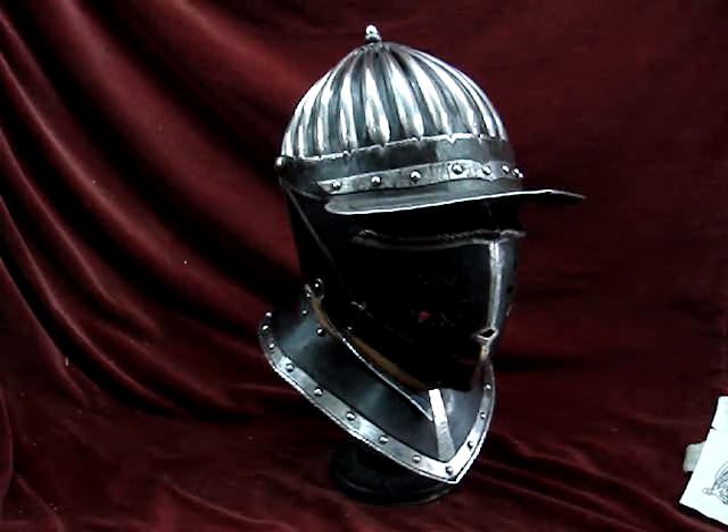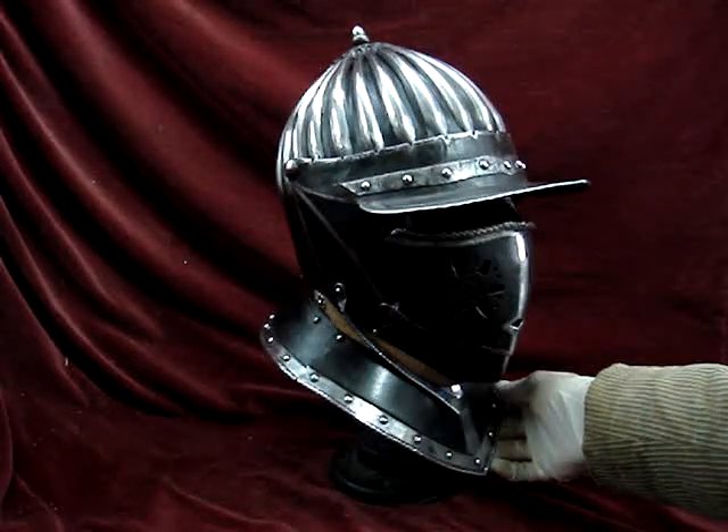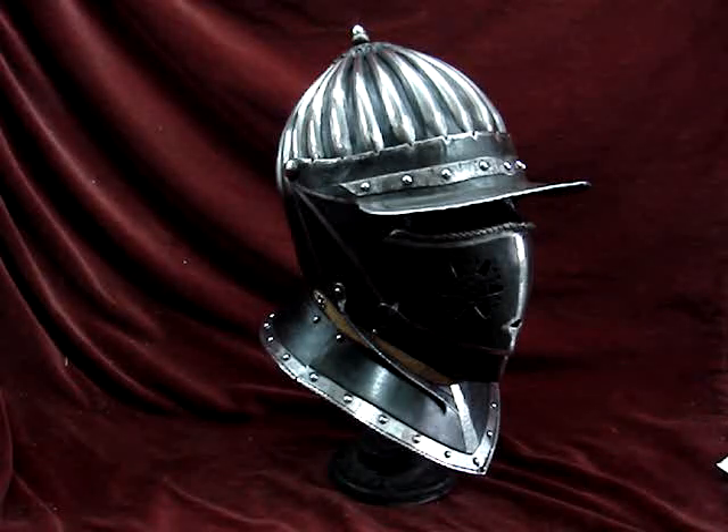This helmet is actually for sale on the Nigel Carren website at the moment, so have a look: www.nigelcarren.com. Thank you.